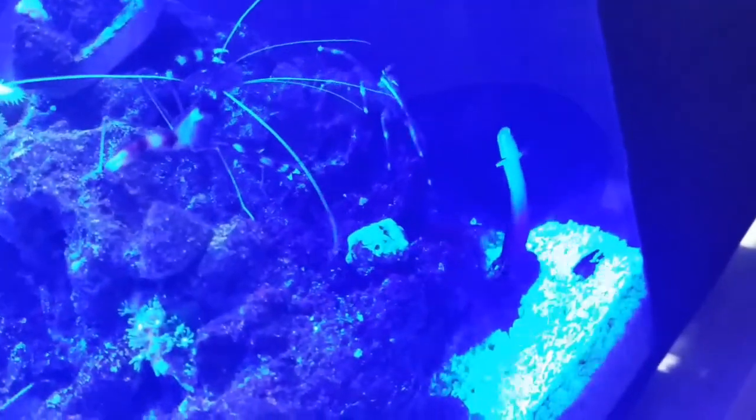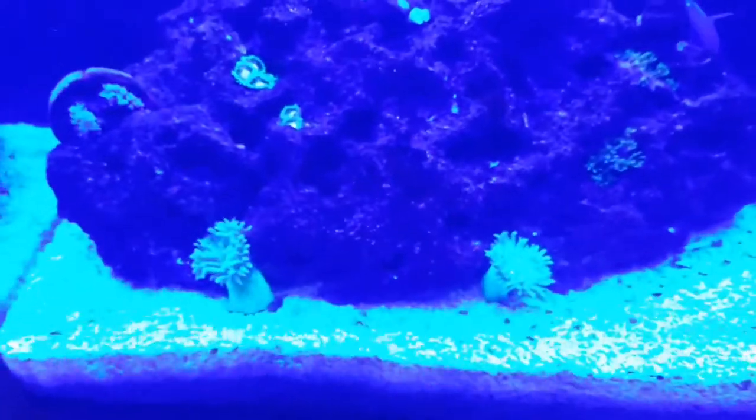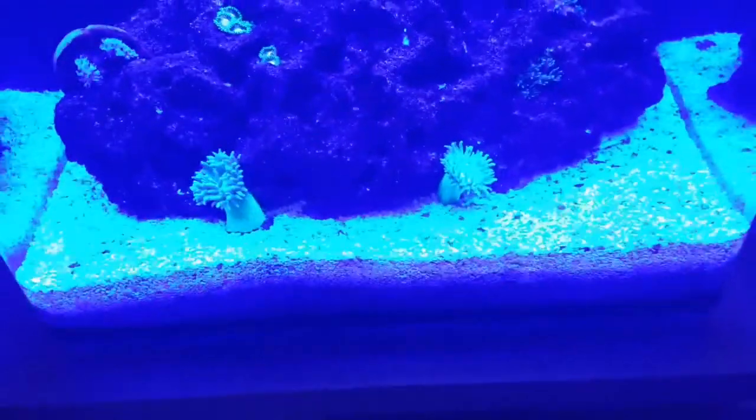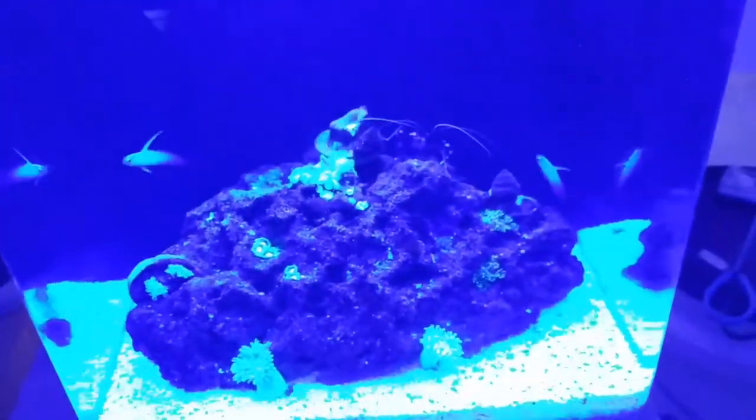I got the damsels out of here and put them in the refugium of my sump on the 64-gallon project cube, so I just have the two firefish in here right now.